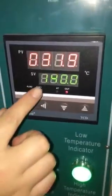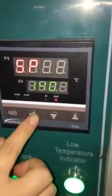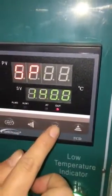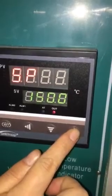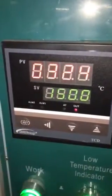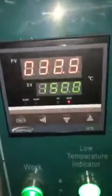Now we set the temperature. If you want to choose this, up the temperature, then confirm. You see, now it's working. The temperature is okay.